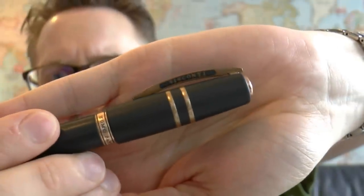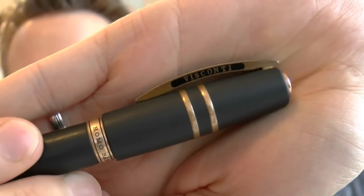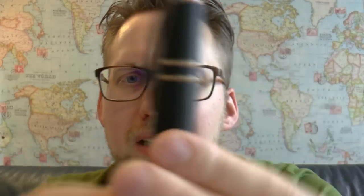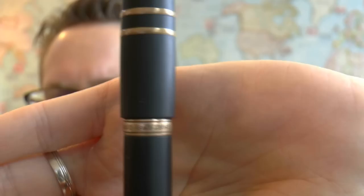Then you have the clip, modelled after the Ponte Vecchio with enamel in there, which looks quite nice — you can see it's a nice bronze color. You have these two rings which are signature things for the model. And then you have this center band that says 'Homo Sapiens.' Then you have the barrel.